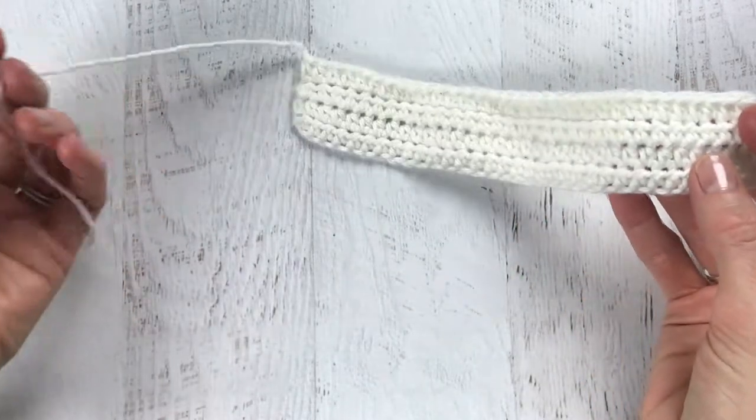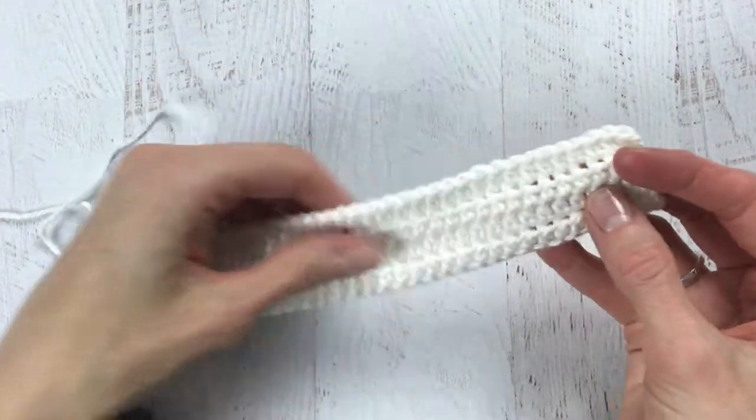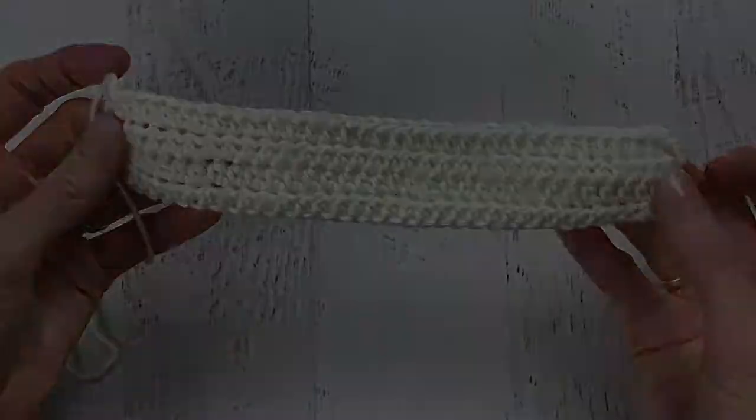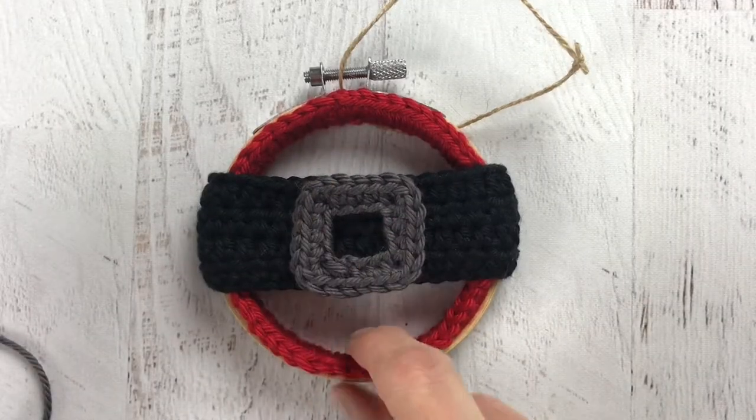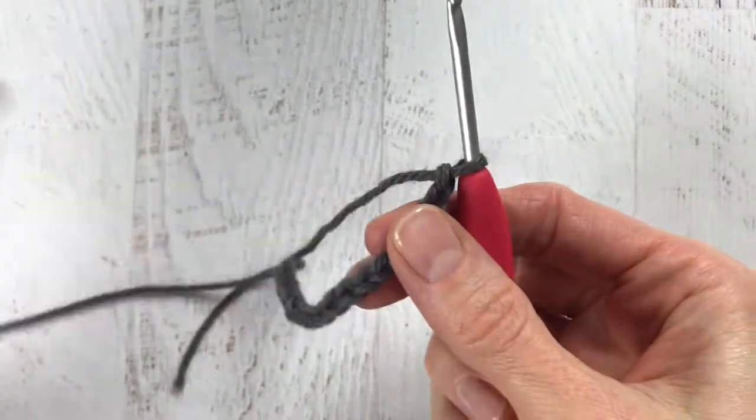Now we're going to get started on the belt buckle. For the buckle, make a slipknot and chain 16.